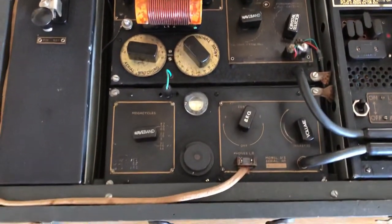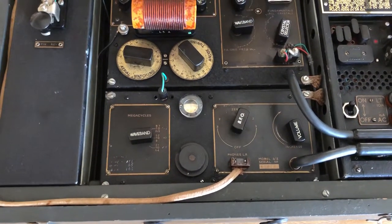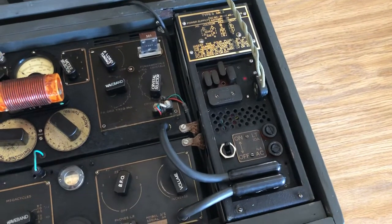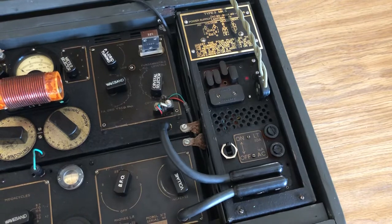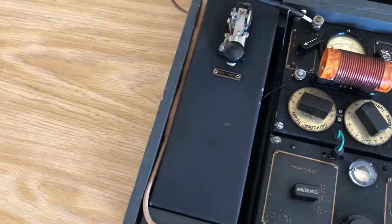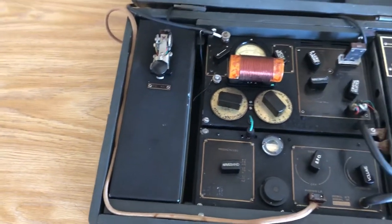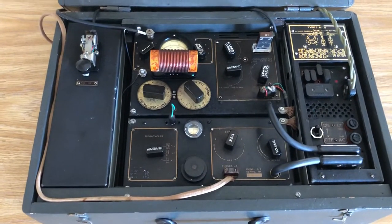We have the receiver down below here — very basic receiver but works quite well, and that was a nice surprise. Power supply over here on the right, which runs from numerous adjustable AC input voltages or 6 volt DC depending on which you have available. And over on the other side we have a spares box with the Morse key mounted on top. Inside the box are extra coils and tubes as well as some calibration data for the transmitter and receiver.